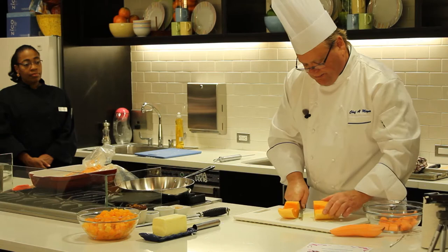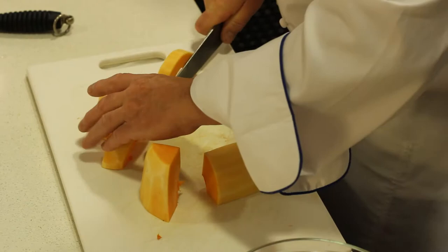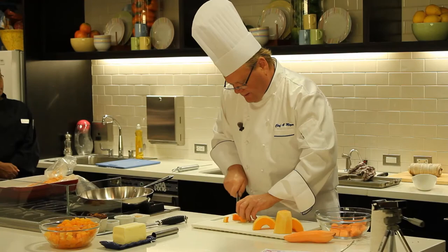Butternut squash — there's the seed pod down here, so I'm going to cut it off at the seed pod. I want to cut this down, hopefully all about the same size, like that.